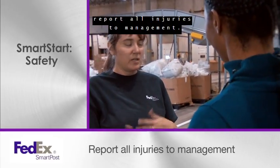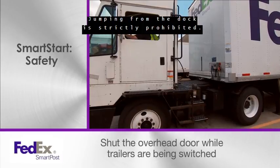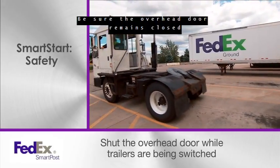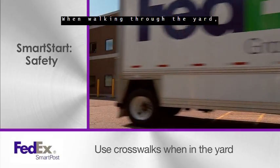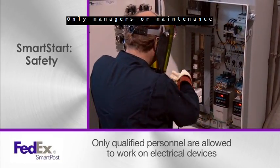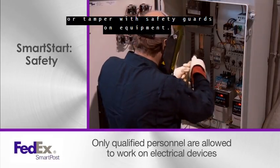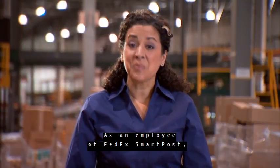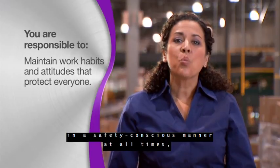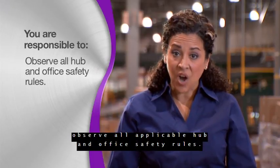No matter how minor, report all injuries to management. Jumping from the dock is strictly prohibited. Wait to hear the switcher sound the horn before you open the overhead door. Be sure the overhead door remains closed while new trailers are being put on a door. When walking through the yard, always use the designated crosswalks. Only managers or maintenance are permitted to work with electrical items — never remove a lockout/tagout device or tamper with safety guards on equipment.